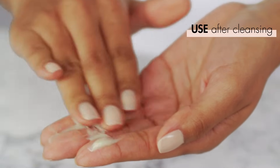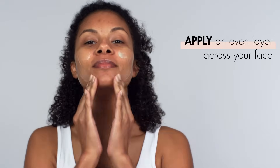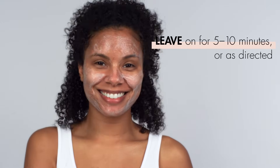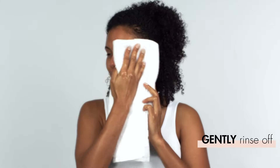Peel masks are a little different. After cleansing, you'll want to use your fingers or an applicator brush to apply an even layer across your whole face — avoid the eye area again. Leave on for as long as directed, usually about 5 or 10 minutes, and then remove with warm water and a washcloth. Pat your skin dry and then follow with your regular skincare routine. Directions for these types of exfoliants may vary, so always check your product label and use it as directed.